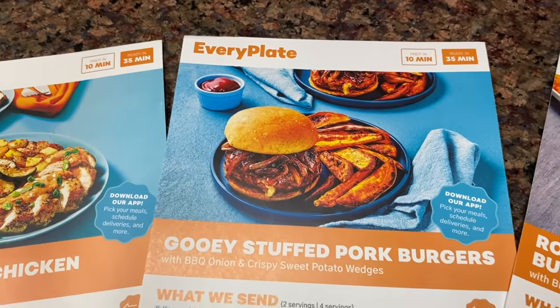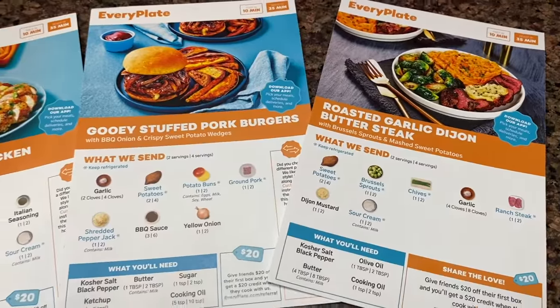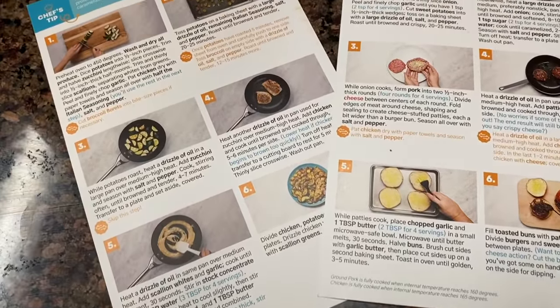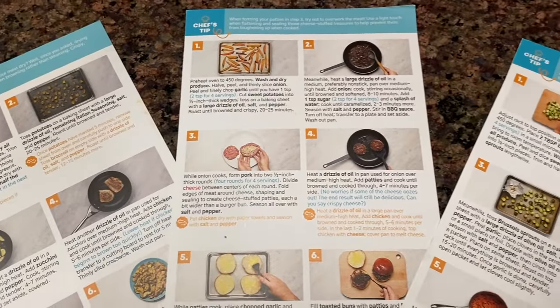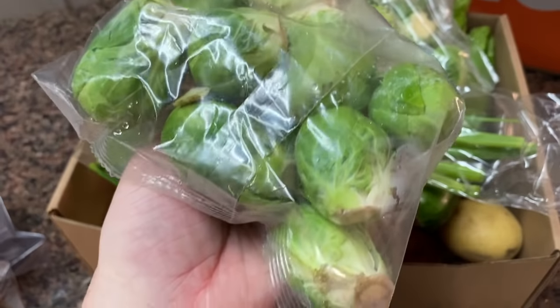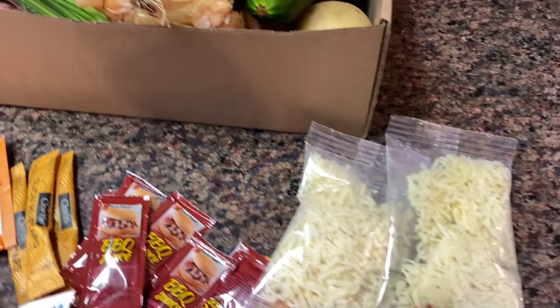You get everything you need in the box. You get your recipe cards, and those are the meals that you get to pick out from a list of delicious recipes. The back of the recipe cards has step-by-step instructions with pictures so it's super easy to follow. My college kiddo loves to make these meals for us and everything comes to you in the box. It's fresh, it's delicious.